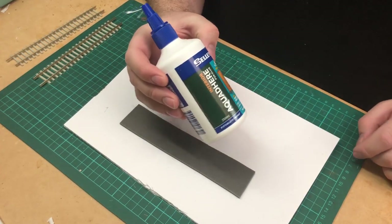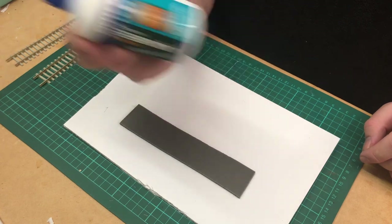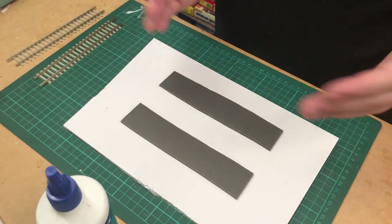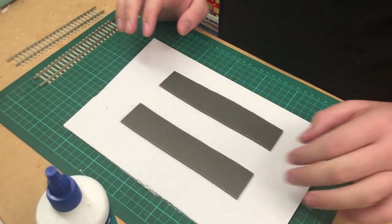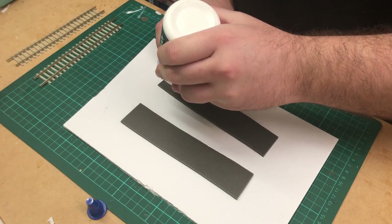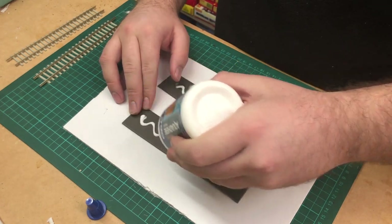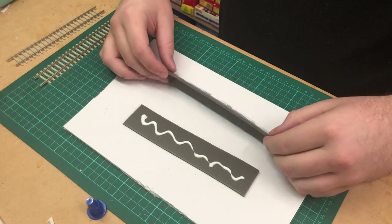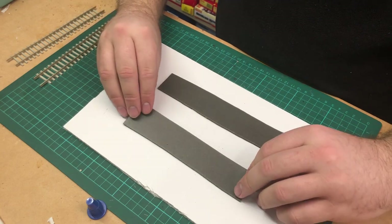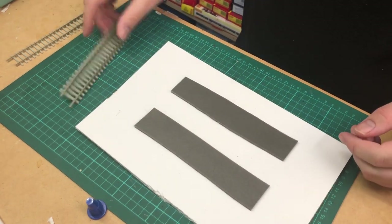The next thing you're going to need is some PVA glue. I'm just using some Sally's wood glue — it's pretty much PVA in every sense of the word. If this were your actual layout you'd have a measurement diagram, but for today that doesn't really matter. We're going to start by just putting some nice wavy lines of glue on the foam.